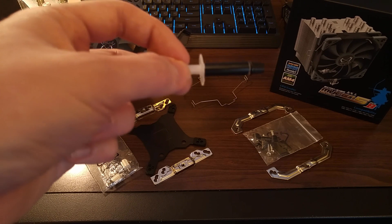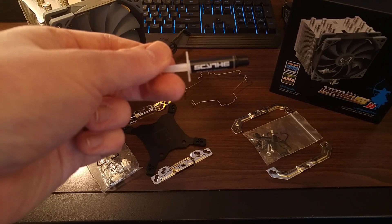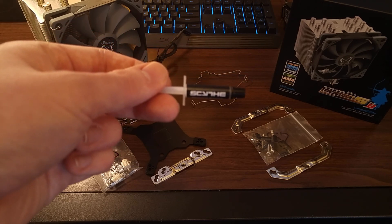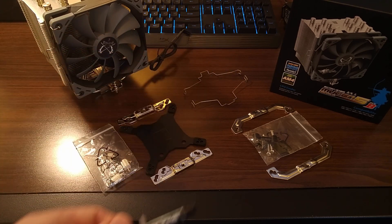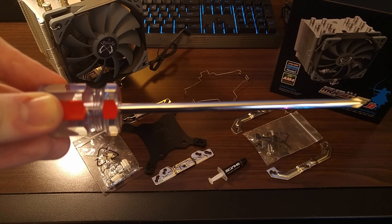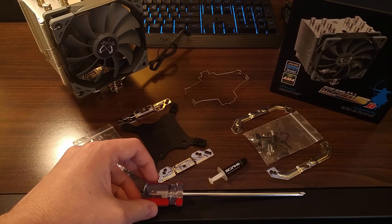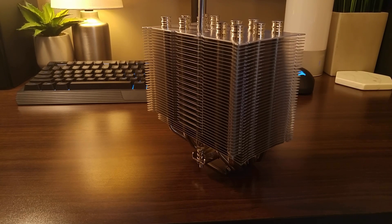Scythe also includes a small tube of thermal paste rather than having it pre-applied. This is my preferred method because you'll have some left over if you ever need to remount the cooler — be sure to keep it somewhere safe. The final item included is a screwdriver with a magnetic tip. It isn't just a value add-on; it's a vital component to install the cooler. Due to the offset design of the fin stack, this long screwdriver is used to access the rear screw during installation.